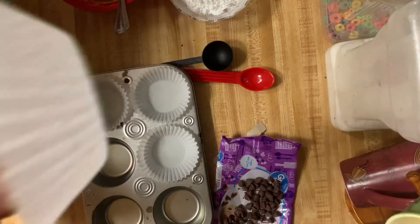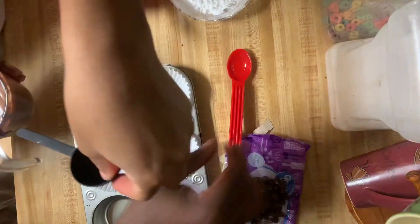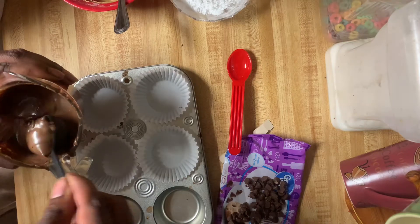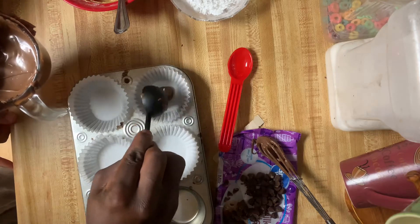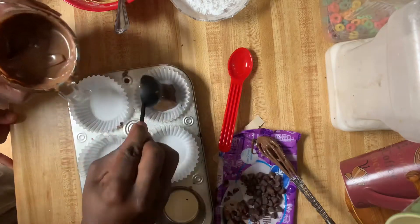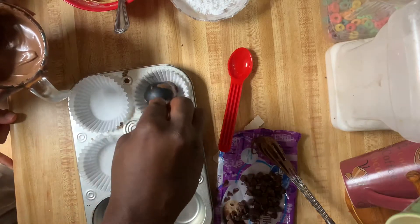Do you need your cupcake holders? I want to do this part, y'all. I got this — make sure you measure it out right. So let's take this out. One scoop of that at the bottom — got to cover up the whole bottom. Just spread it out, don't be scared, it's just chocolate.